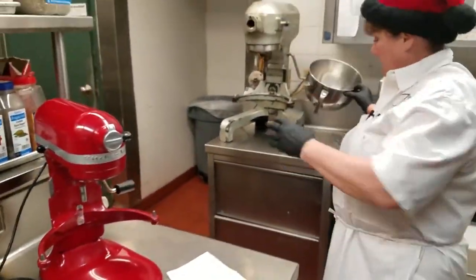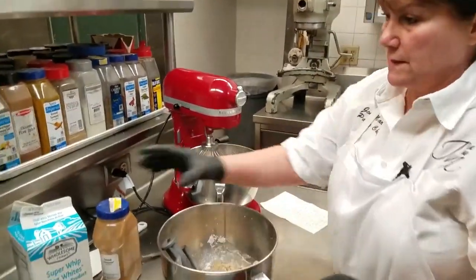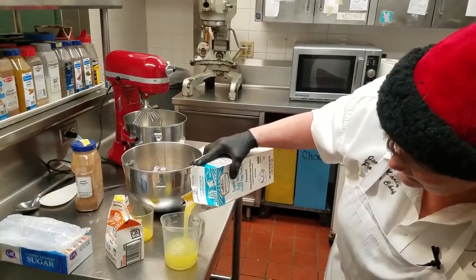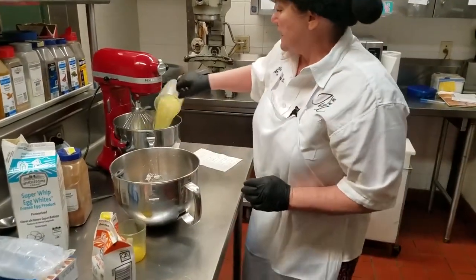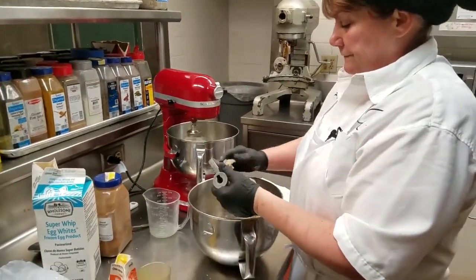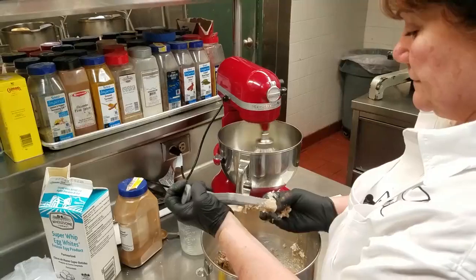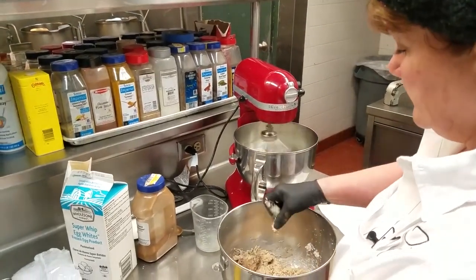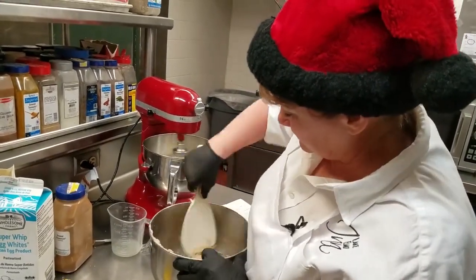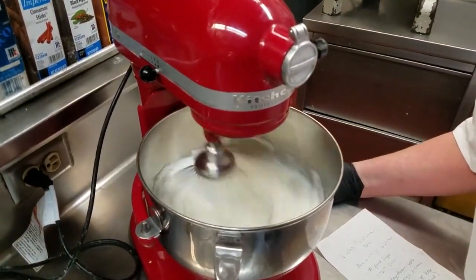And then we're going to put our egg whites on. Six egg whites is equivalent to just a little over three and a quarter cups. Then we whip them up till they're firm. Meanwhile, we'll get this all ready to combine with it. The pasteurized carton ones are very fast to whip up.